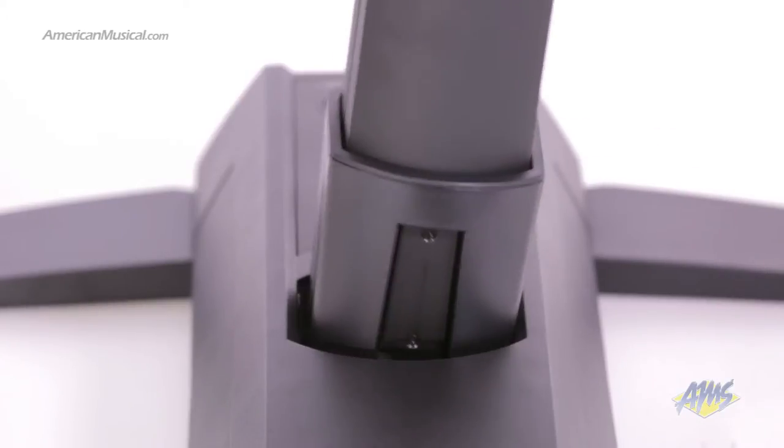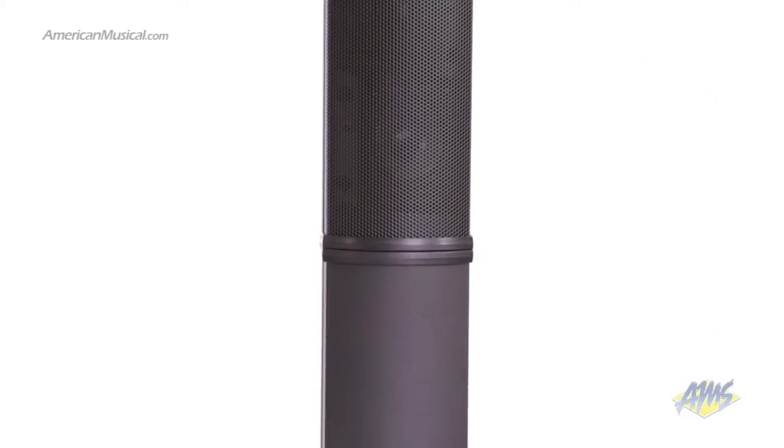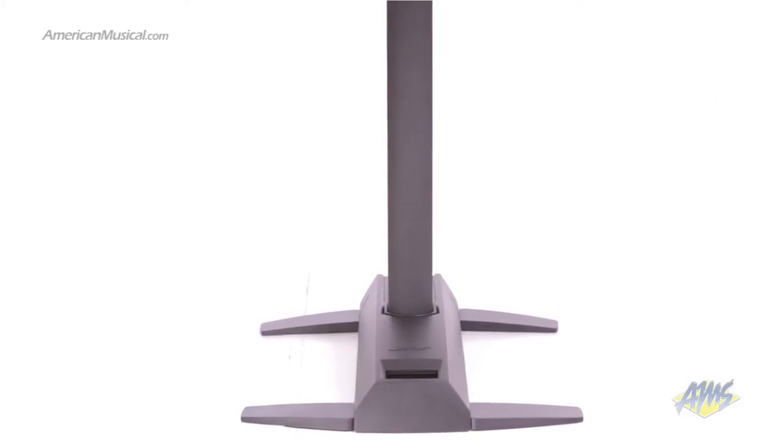Using Bose's interlocking design, the cylindrical loudspeakers are automatically powered when they snap into the power stand. This reduces the amount of cables you'll need.